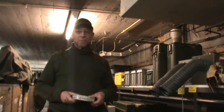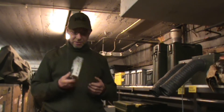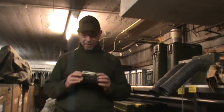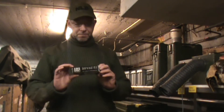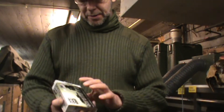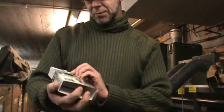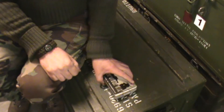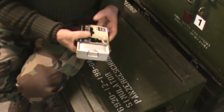The manager of the store has given me something to give to you as a giveaway. This survival kit is from Vosco Industries and I will show you what's in it. Come with me. Let's open the survival kit.